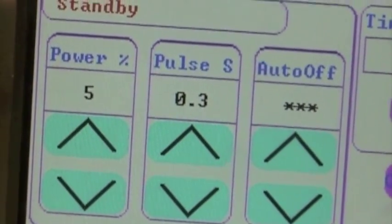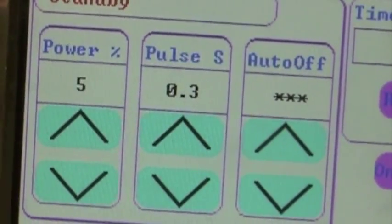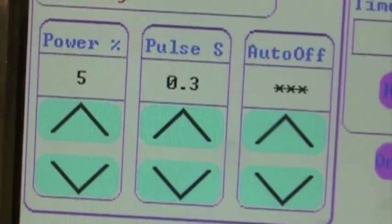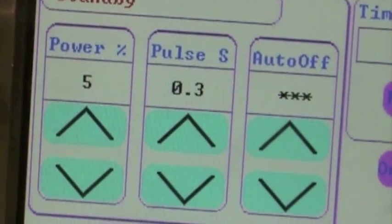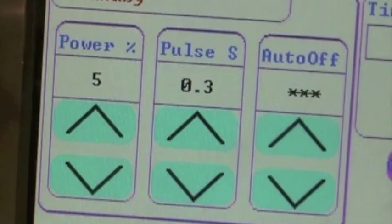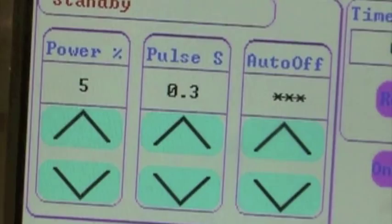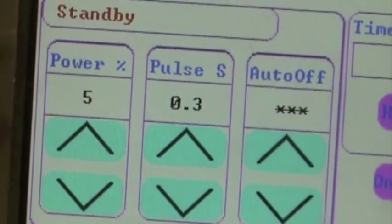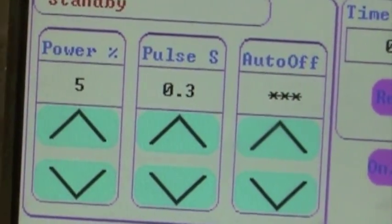These are the settings that we use: 5% power, 3 pulses, and we use the auto pulse. You rarely ever have to go above 5% power with this needle. This needle allows you to use a minimal amount of power compared to the ballet needle, where more power was needed to affect damage. With the old needle you actually had a lot of skin stigmata with tracking that you do not have with the new needle.